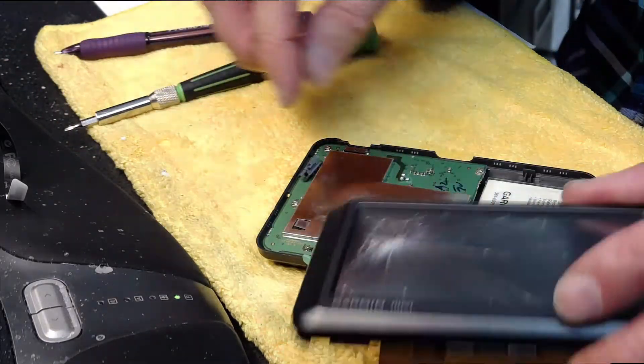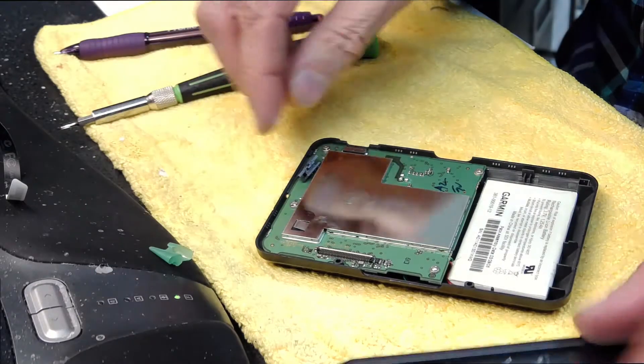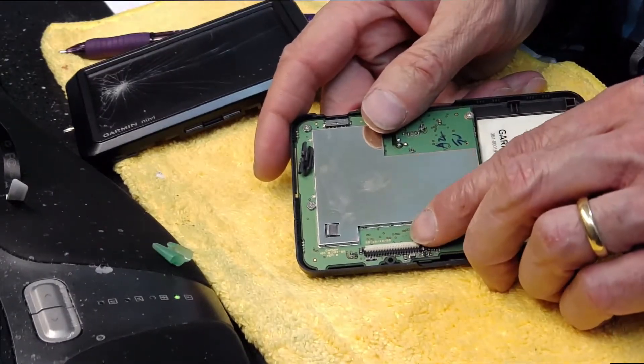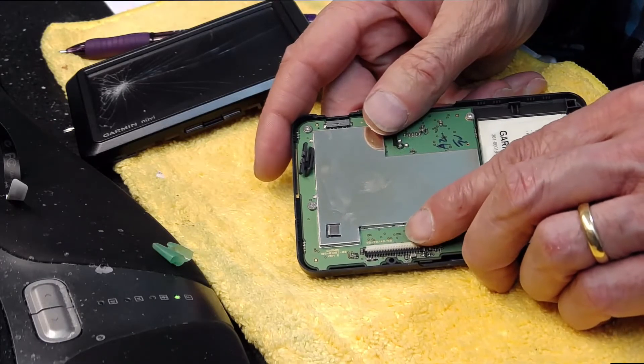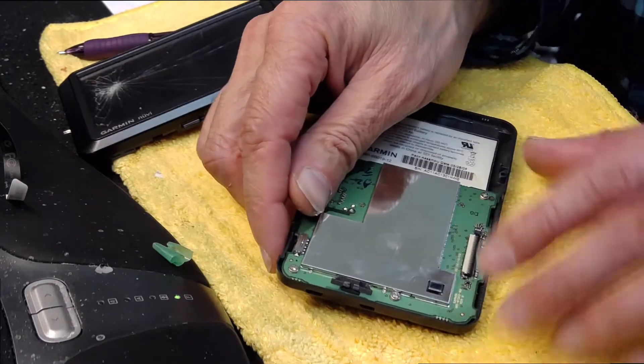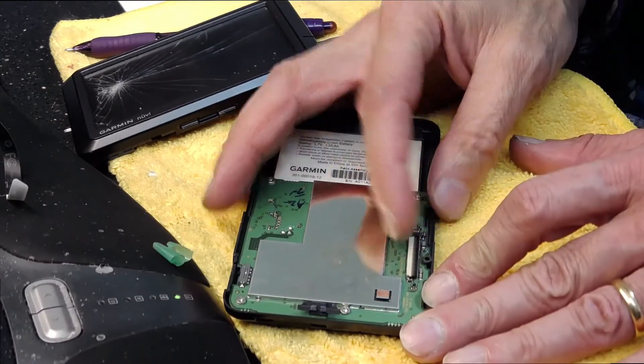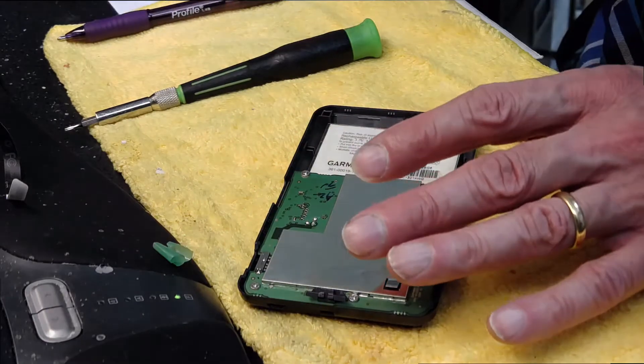Then you release the flat ribbon cable by twisting this upward. This is the lock position and this is the open position.